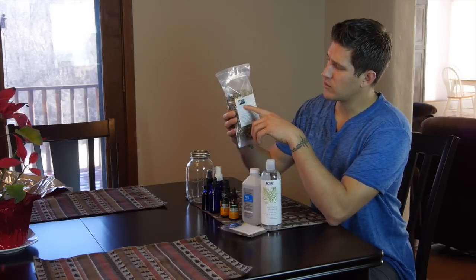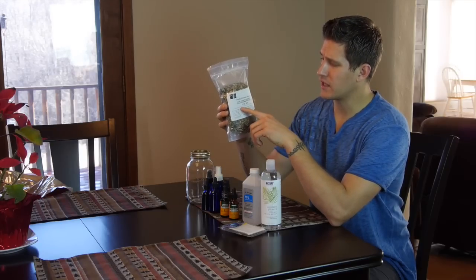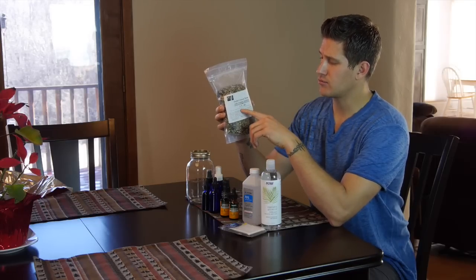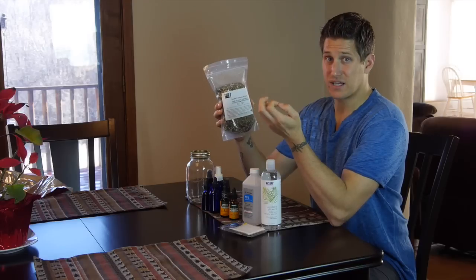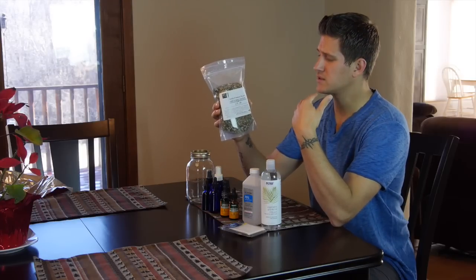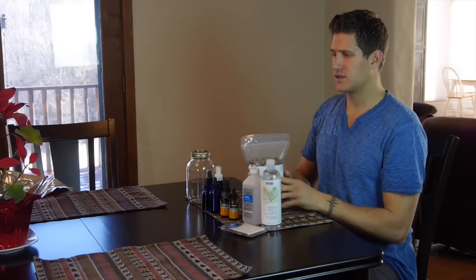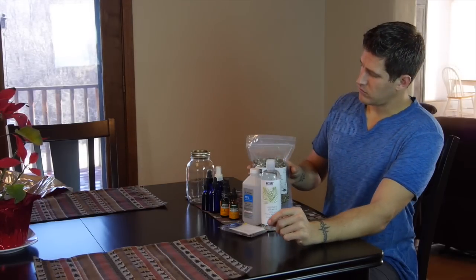The company is Bulk Herb Store — I have a link below. The reason I use this blend is it's organic and the combination is the best. It has nettle leaf, peppermint, echinacea root, and echinacea tops, so you're getting pretty much all the essence of echinacea. You're also getting elderberries, which are so powerful for boosting the immune system and very rich in antioxidants, plus licorice root and rose hips. All of these boost the immune system, fight off free radicals, and help your body stay healthy.